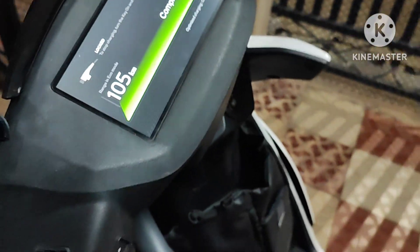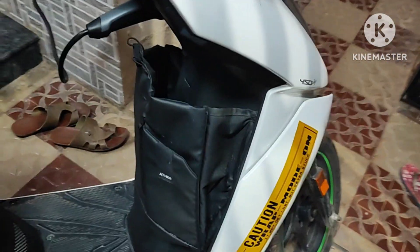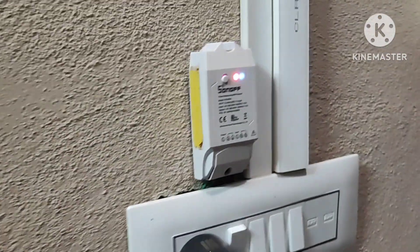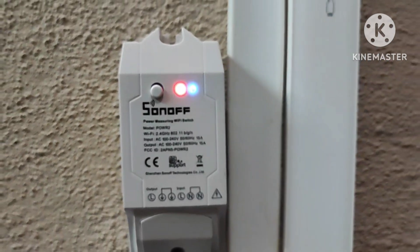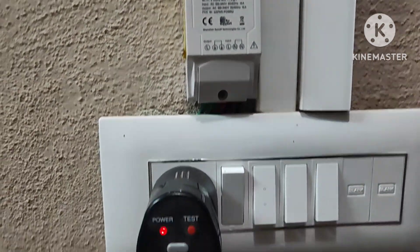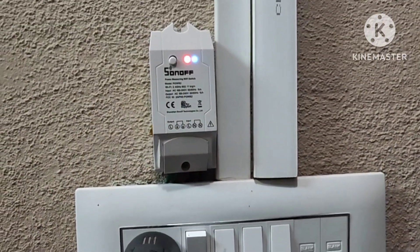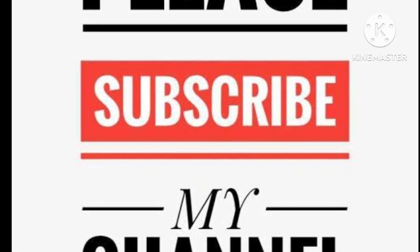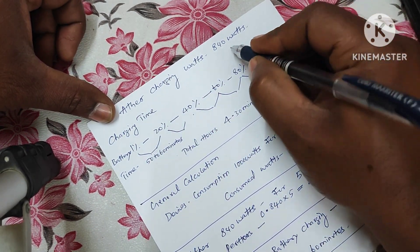This is my Ether — charging has been completed. This is my Sonoff plug. I am measuring through this device only, how much watts it is consuming. I will give you the description in the product. This is Ether charging at 840 watts.